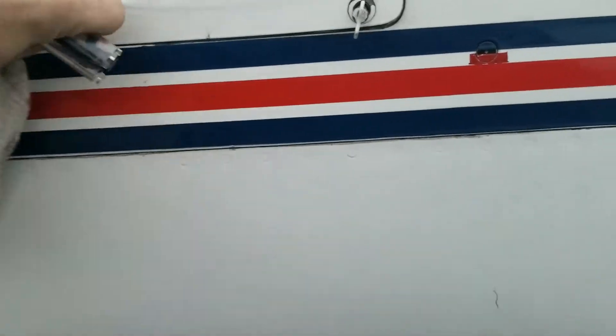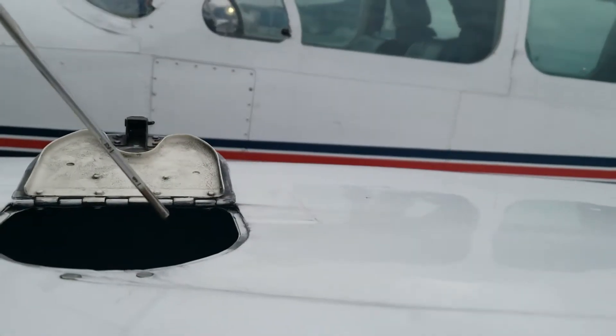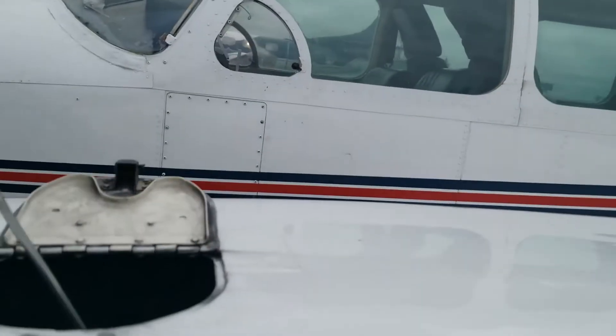Checked inside the engine compartment — again, clean and dry. Now the oil check — this is one of the easiest but one of the most important things. The dipsticks are universal so I have to look for what's written on it. We're down below nine on the left side — we need ten.